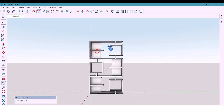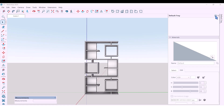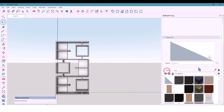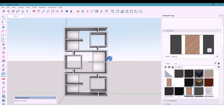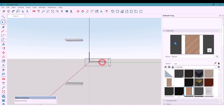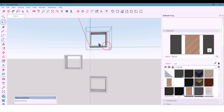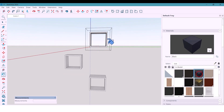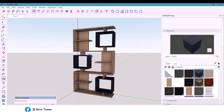For materials I am using warm wood for the main body and shelves — I apply it to the main part and also to these shelves. I use matte black color for the decorative details. It gives that perfect modern contrast: warm and dark, balanced and elegant.